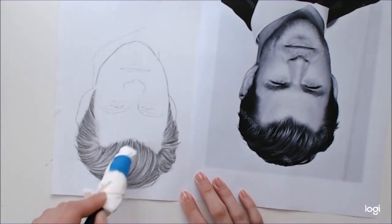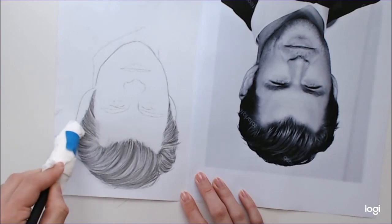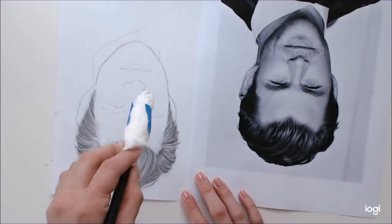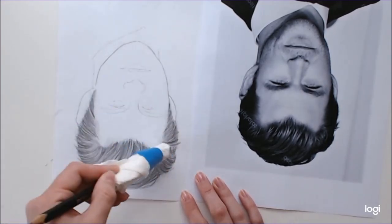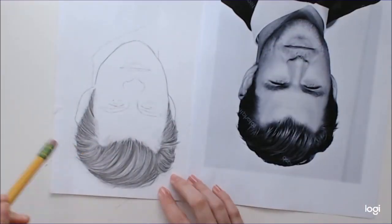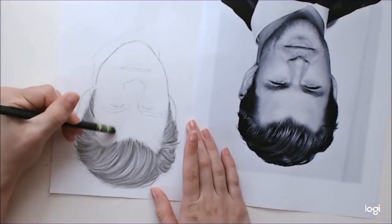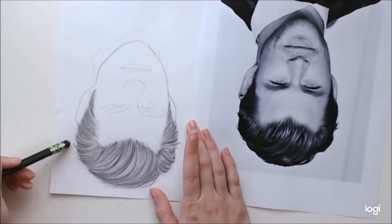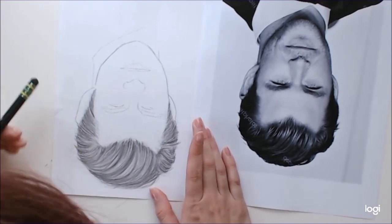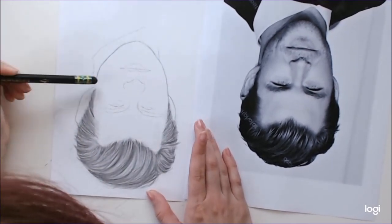Once you're done with all of your darker values, go ahead and blend them with your blending tool. Keep going with the direction of the hair, don't press too hard. Things might get a little bit messy outside of your drawing — you might get some smudges going on. You can just go in there with your eraser and clean up your edges a bit when you're finished.